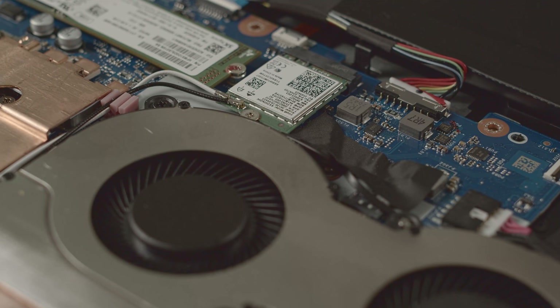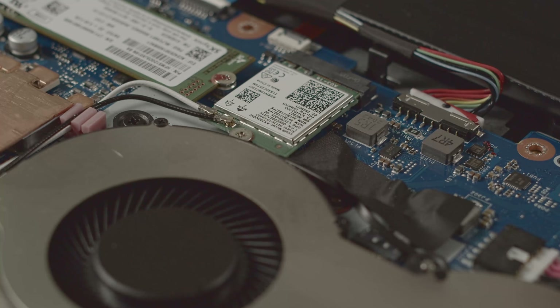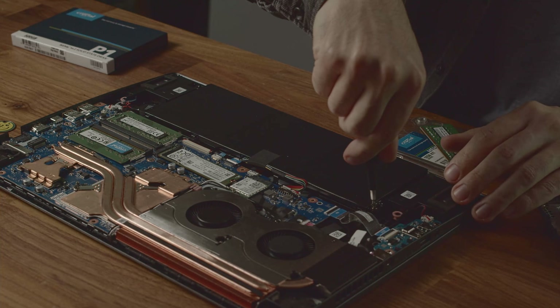A bit more to the left of the SSD, you'll see the WiFi card, which you can replace the same way as the SSD if the need ever arises.